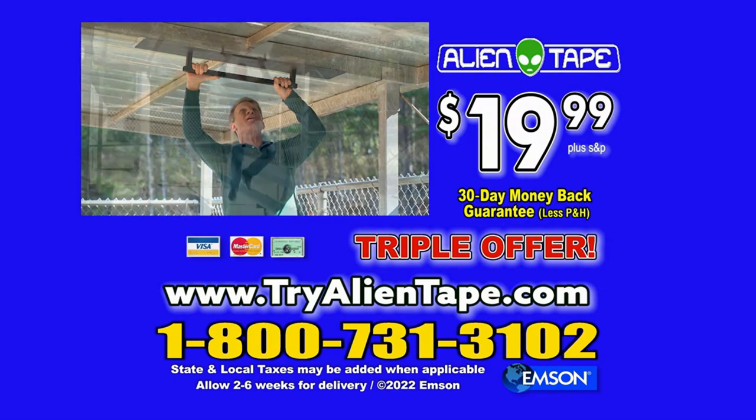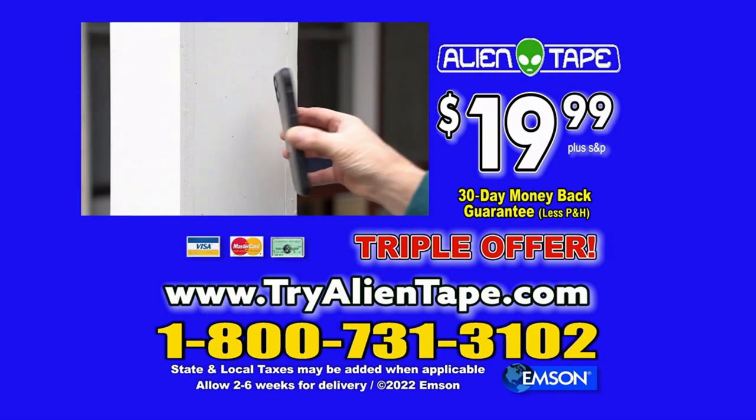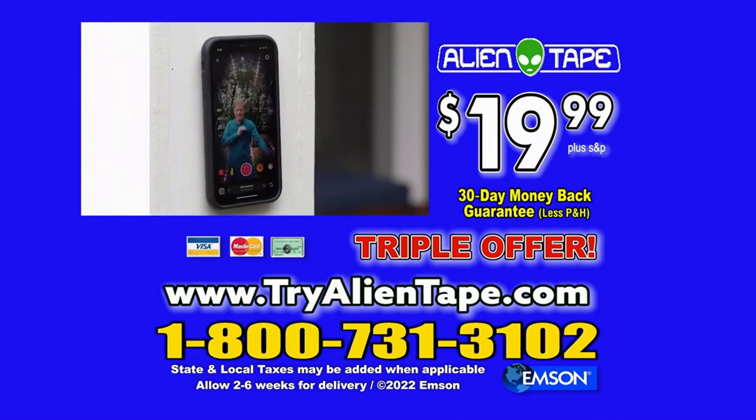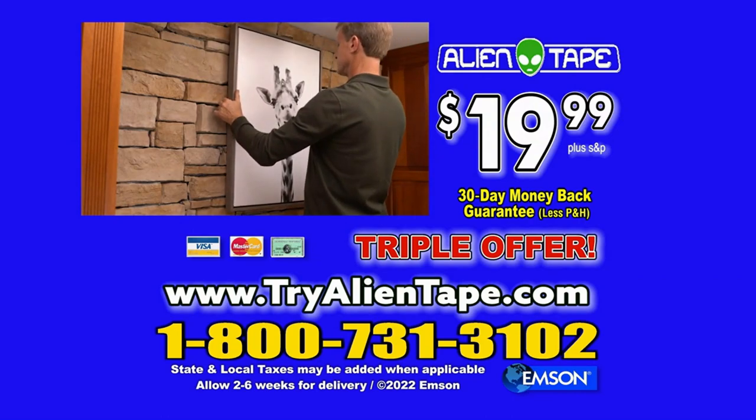To order, call 1-800-731-3102 or go to tryalientape.com.